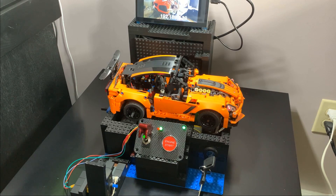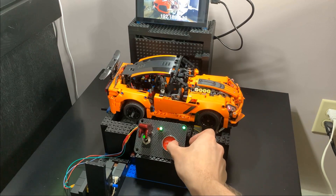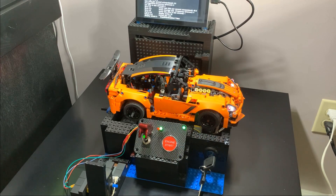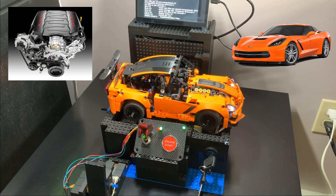The button acts as a starter, cranking the engine, which takes a few seconds since the engine is cold. The starter cranking and engine sounds I recorded myself on a cold snowy day from a real LT1 V8, just like in the base Corvette Stingray, for some authenticity.